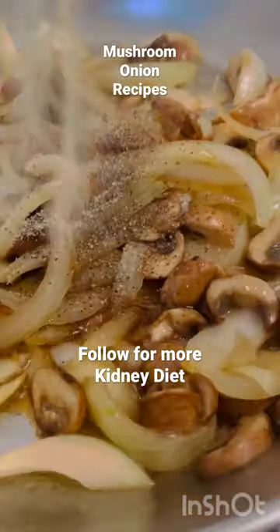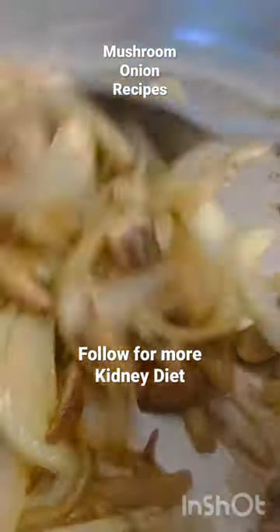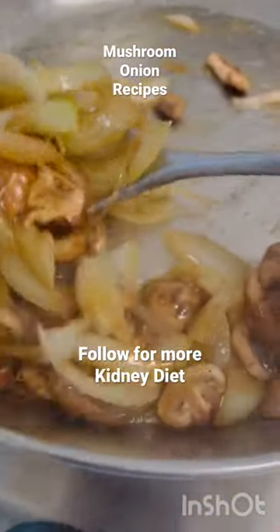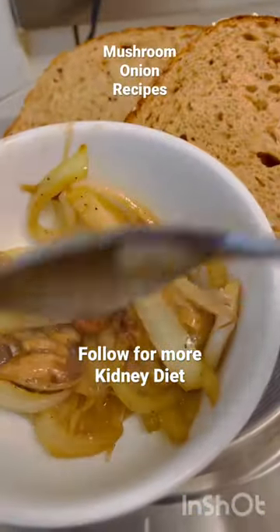If you have fresh garlic you can use it. I'm going to split this mixture in half — the first half I'm going to top on a toasted bread, if you are one of those bread persons, maybe you can do this.